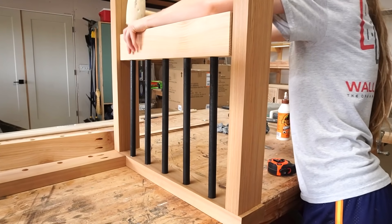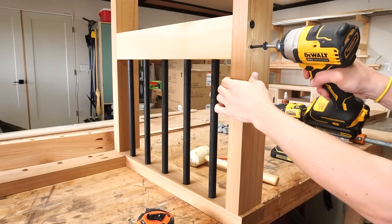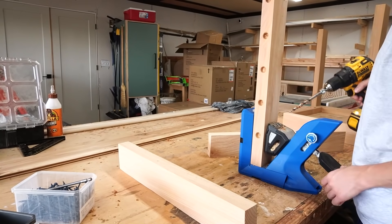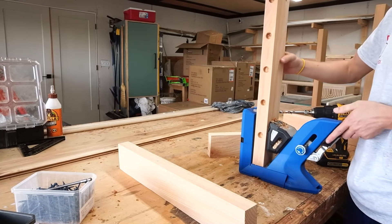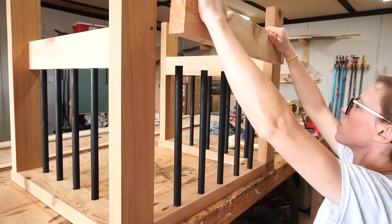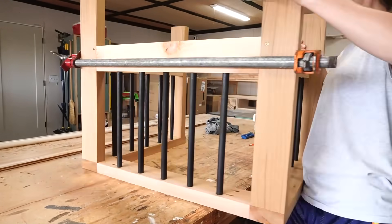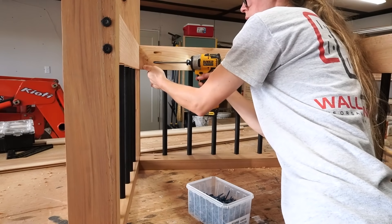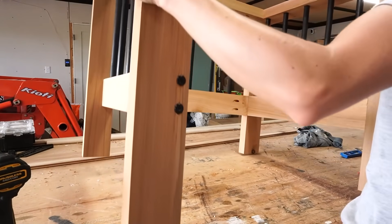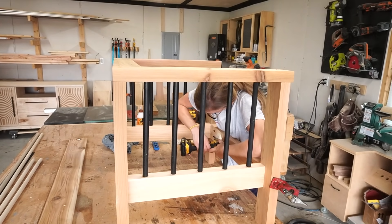The front and back seat supports are attached with pocket holes and screws, so I drilled pocket holes into the ends of these two pieces — one with and one without dowels. I glued the dowels in place on the back side of the chair just like the sides, and installed the seat support the same way, attaching it using pocket hole screws. Once the sides and back were together, I simply attached the front piece using pocket hole screws so that it was at the same height as the other seat supports. Now all that was left was adding the seat slats.